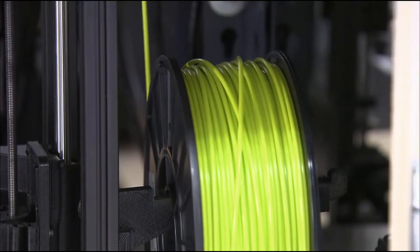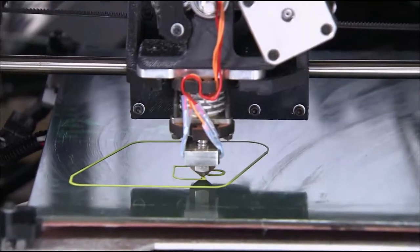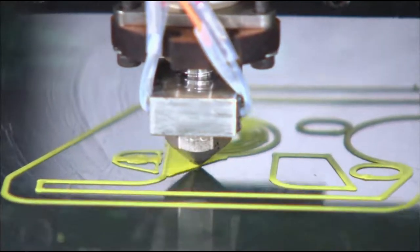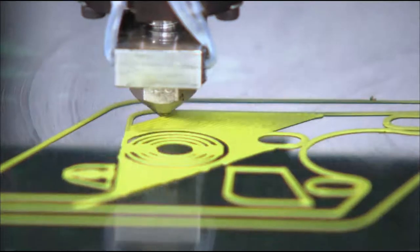A technician starts by loading a reel of plastic filament into a printer. The printer melts the plastic into a thick goo, then layers it following a pattern from a digital file.